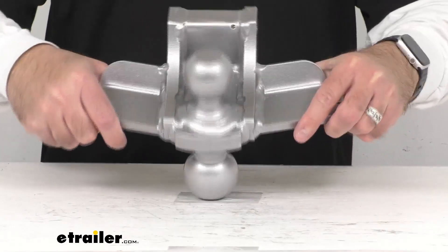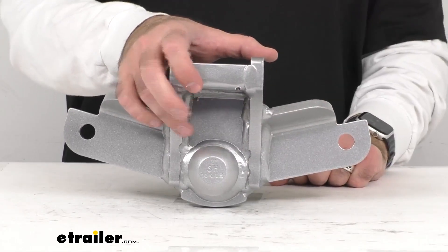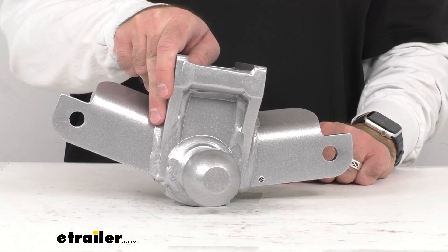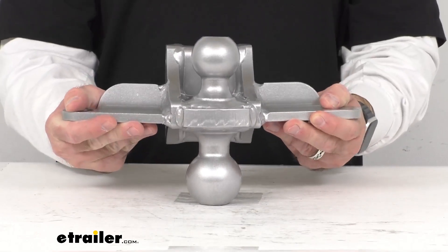This Sway Control with combination ball attachment includes a welded-on 2-inch hitch ball and a 2 and 5/16-inch hitch ball, and also includes these welded Sway Control tabs to accommodate mini ball or sway bars.